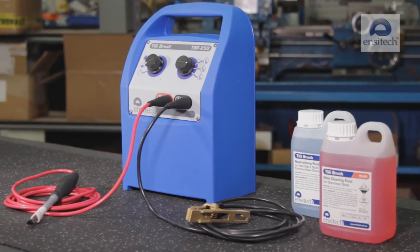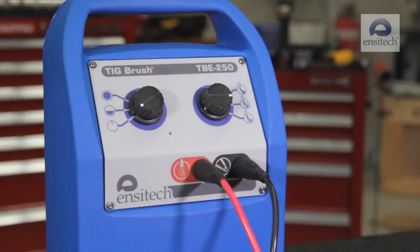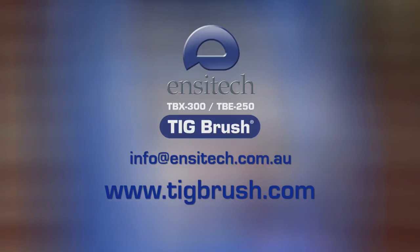Thank you for learning to use the world's leading electro cleaning and passivating machine, the ENSATEC TIGBrush. For further information, training, or sales inquiries, please contact us at www.tigbrush.com.